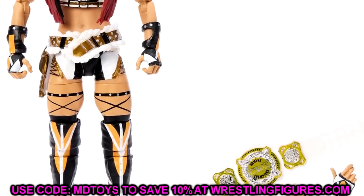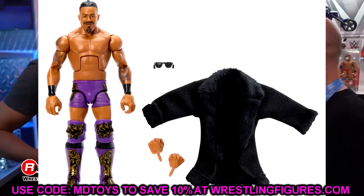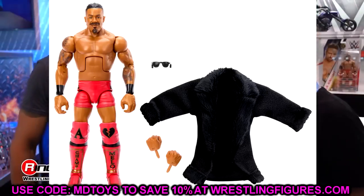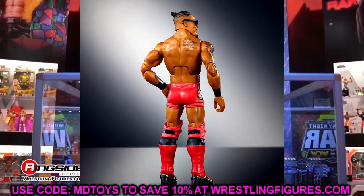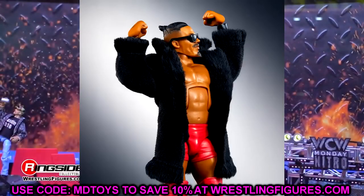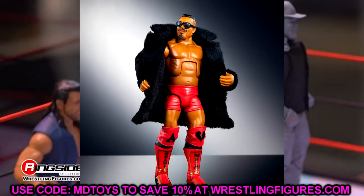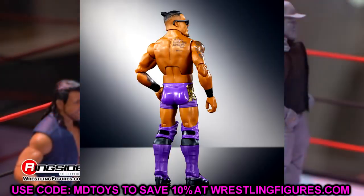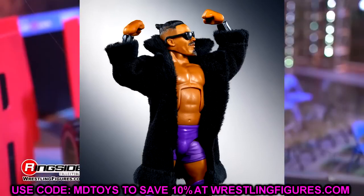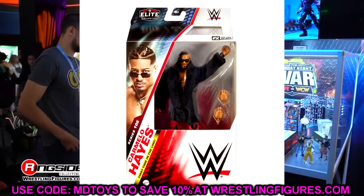We also have Carmelo Hayes — we have the chase variant in purple and the regular edition in red, or maybe the purple is the regular. In the full group shot they show the purple version, so maybe that's the regular. Regardless, this is a sick looking entrance fur coat robe — definitely going to be putting this on my Seth Rollins and other figures for fix-ups. The cloth goods from Mattel just continue to get better and better.